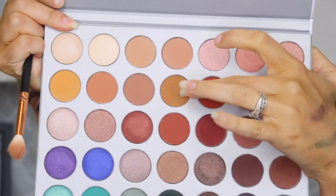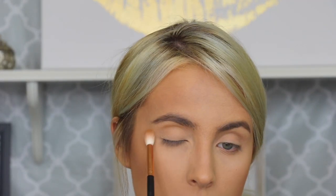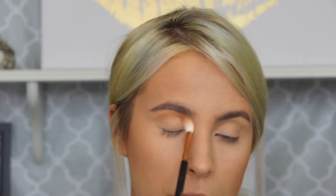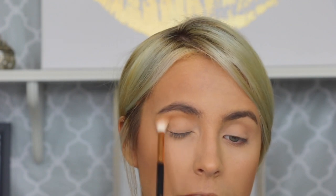So let's go ahead and get started. I did go ahead and already do my base and everything, and my lids are already primed and set. So we can just jump into this palette here. For my first transition shade, I'm going to go in with this shade right here — it's just perfect for my skin tone as a transition shade — and just put that right into the crease. I'm not going to be super precise with this first shade; just wherever it goes is where it goes. I'm just going to blow it out a bit.